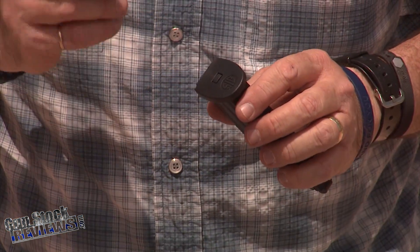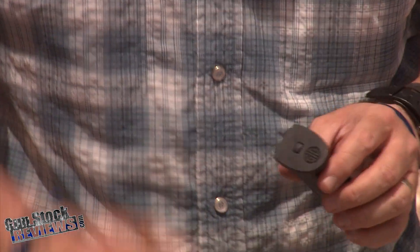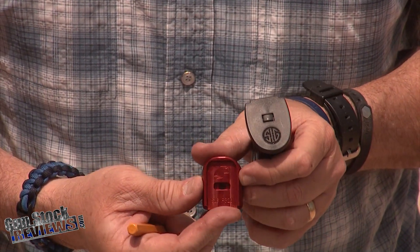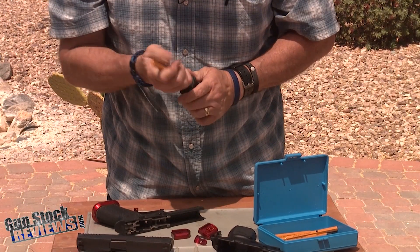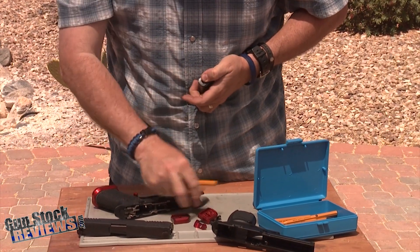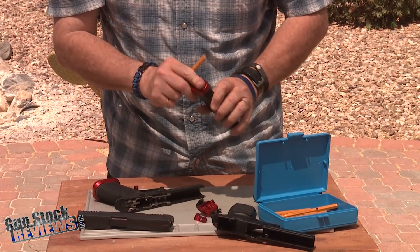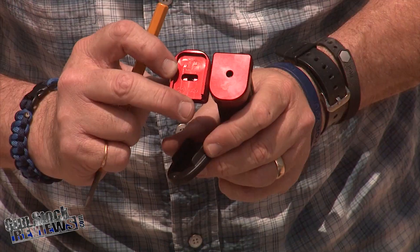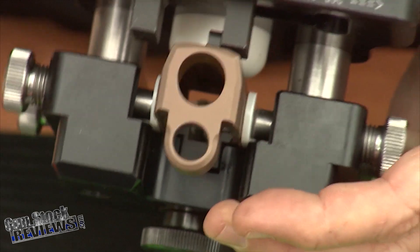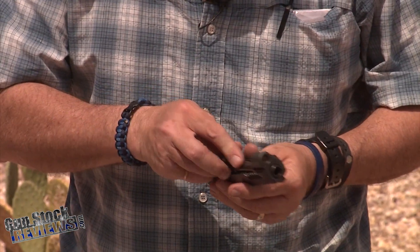We have the new base pads from SIG. These base plates are different — they have a square notch and the follower plate is square. Springer Precision has a base pad for it that has the square notch for it, so we're going to replace with the new base pads from Springer Precision. Push the plate in, hold it with my thumb, and put the new base plate on — and that's it. It still looks like the old one with a round hole, but on the inside the base plate has a square notch. We put the True Glow sights on using the MGW sight tool like we did before, and we're going to reassemble it.